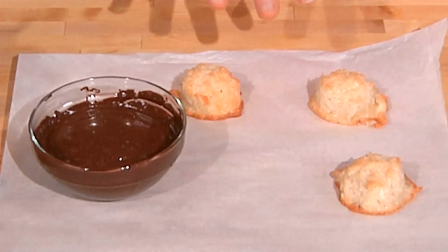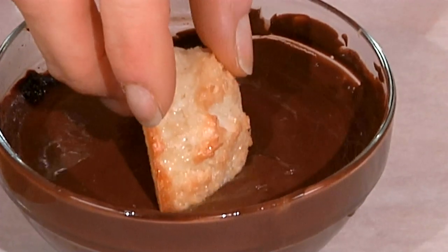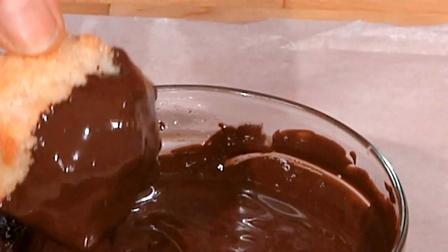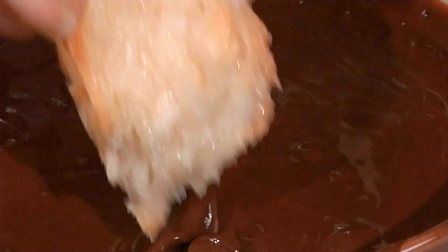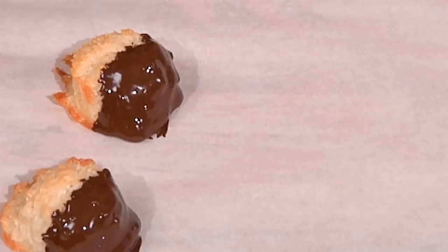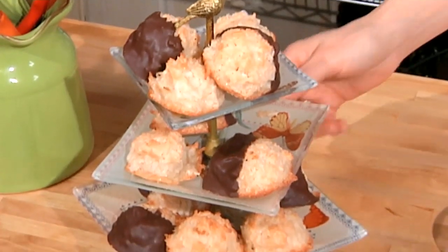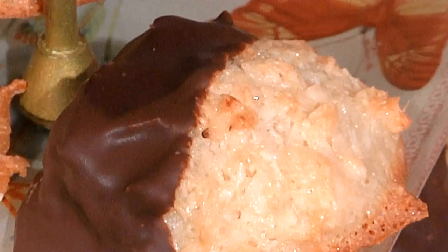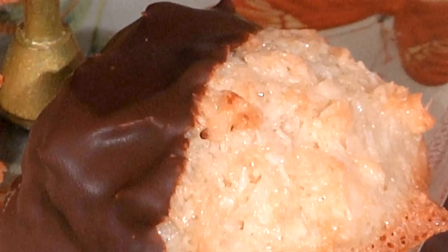Very often if you look for coconut macaroons in bakeries, you'll find them sometimes plain and sometimes half dipped in chocolate. It's as simple as melting some semi-sweet chocolate in the microwave or in the top of a double boiler and just dipping half the cookie into the chocolate. I usually scrape off the bottom a little bit, put it back on the parchment paper, and then pop them in the refrigerator for a few minutes until the chocolate is set. Store these in the refrigerator if they're chocolate dipped — they'll keep for a few days, but bring them back to room temperature before serving.